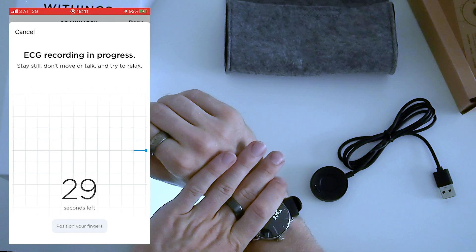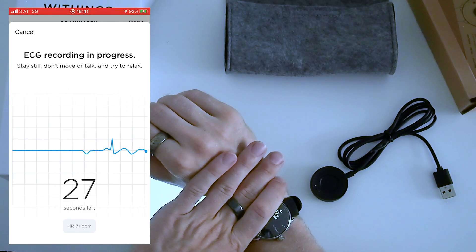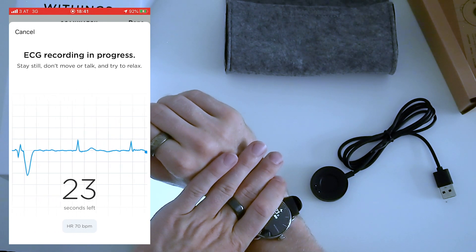Now what is ECG? ECG stands for electrocardiogram and this can detect signs of atrial fibrillation or AFib. AFib is basically an irregular and often accelerated heart rate. AFib by itself is not life threatening and many of us will not even be aware that we have it, but it can lead to things like stroke and heart failure. That's why it might be good and convenient to use a wearable device like a Fitbit Sense to check for signs of atrial fibrillation at home.